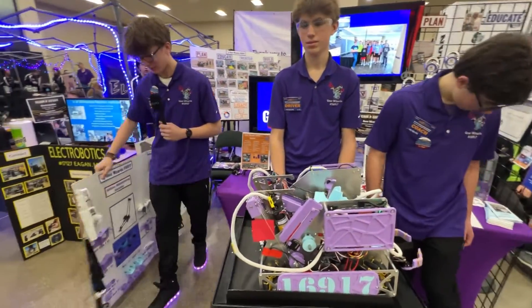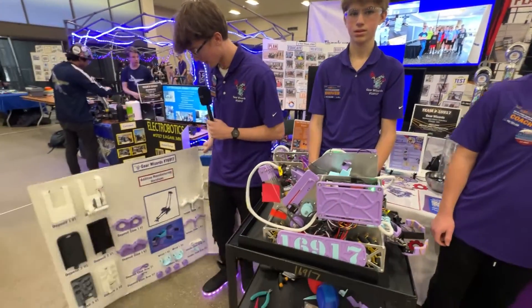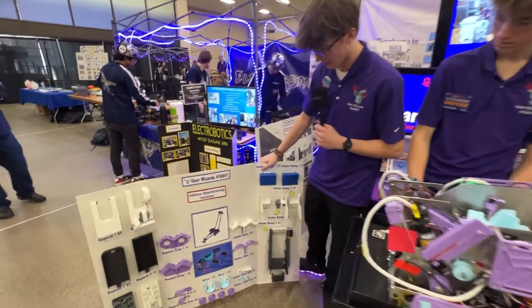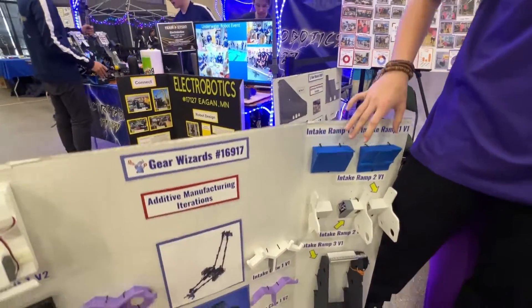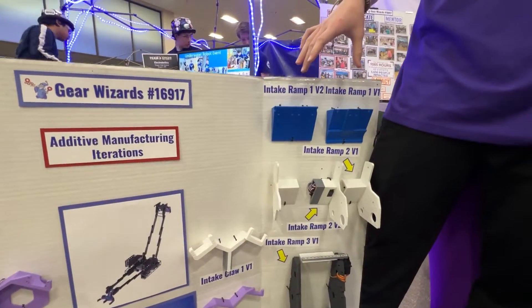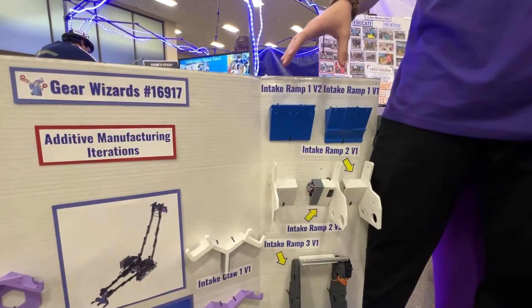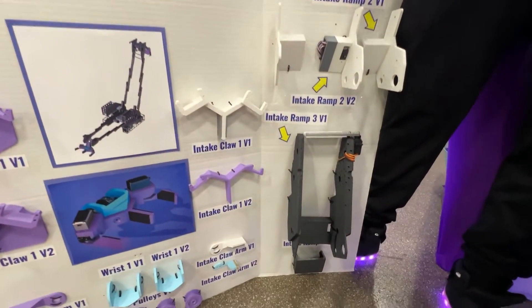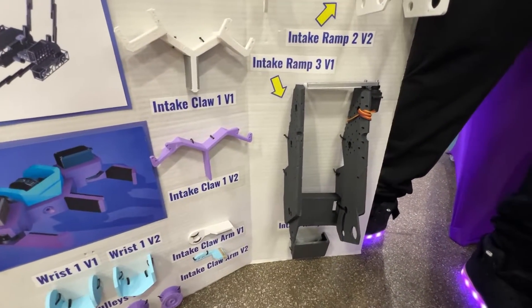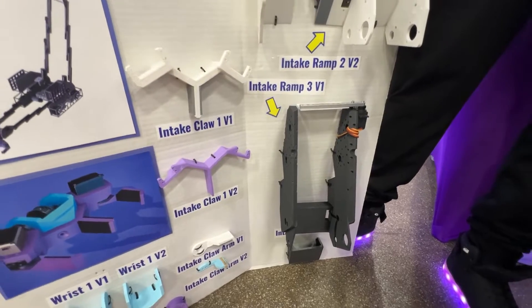Alright Skyler, tell me about some of your first designs. I know you've gone through some iterations. Yeah, so at first we started with a ramp intake, and then we realized that it wasn't as efficient as when we used the roller intake. So we switched from a ramp to a roller to match our deposits better.